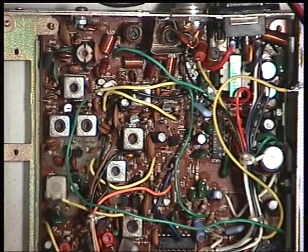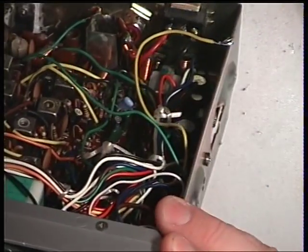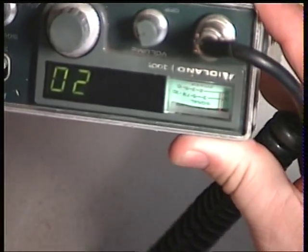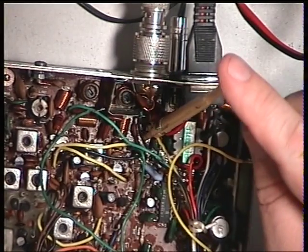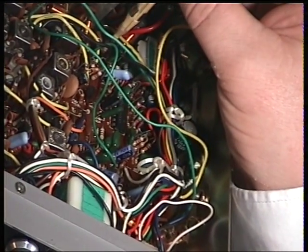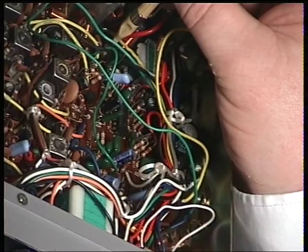Now we're going to be looking at the transmit power meter. The RF meter is RV103. We'll press transmit - meter swings across, not quite at the 4. We'll adjust RV103, which is that one there. That's fine.